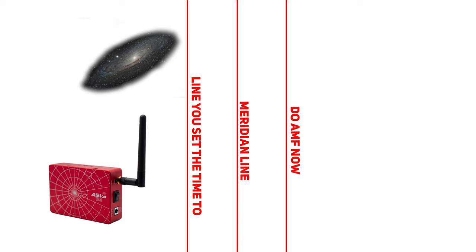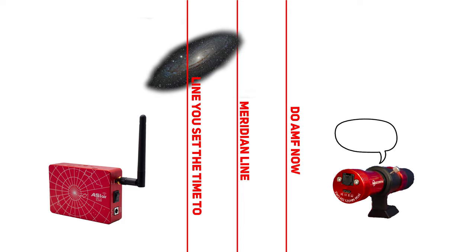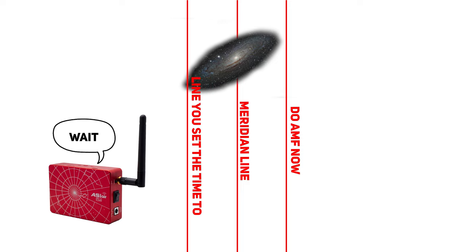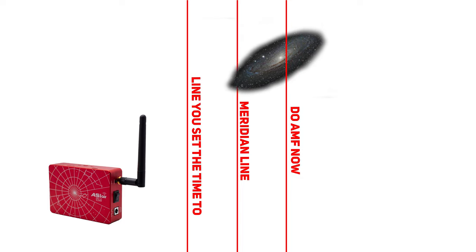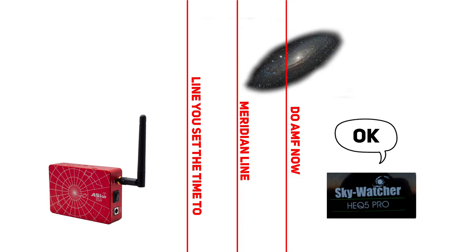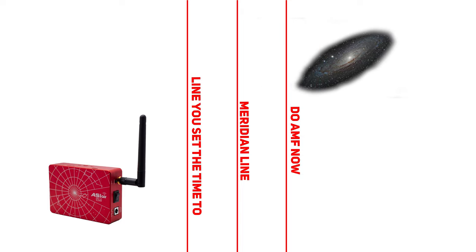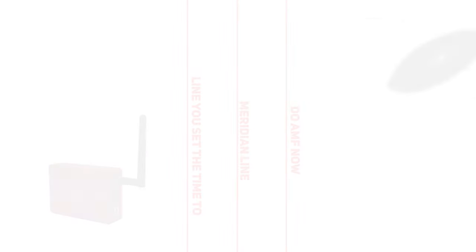Say you set it to five minutes for both settings and you're doing three-minute shots. It'll look at the length of your shot and that five-minute timer. If your three-minute shot is going to overlap with the five-minute stop, it won't take that frame — it'll stop completely and wait the entire eight minutes. Then it moves to the second setting, waiting for the object to move a little past the meridian to guarantee it did pass. Then it'll flip, find the object, make sure it's centered, and continue the program.